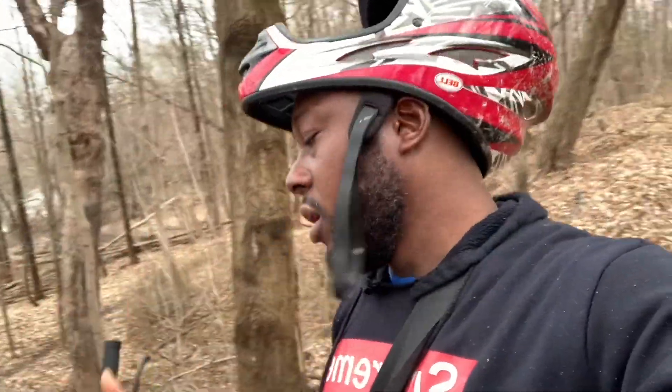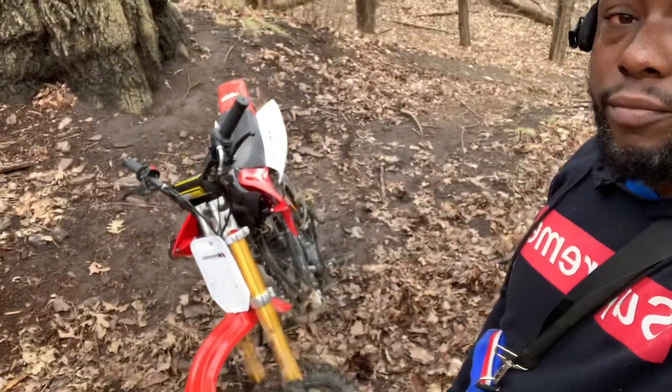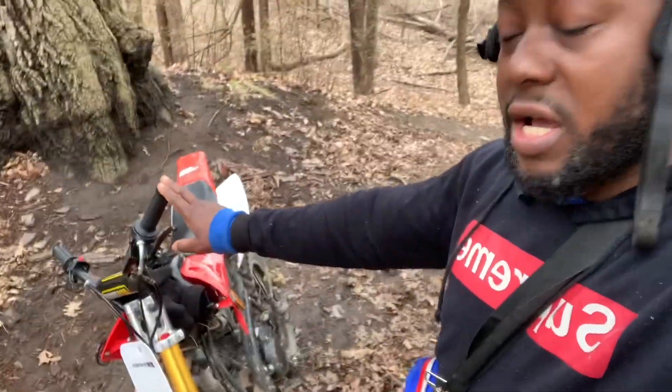The last time I was down here at the Humber, something went wrong - the chain got sucked in and I didn't bring any tools. My body was telling me I should bring some tools, and I was like, 'Nothing's gonna happen, the bike is new.' That's why I had to put those steel plates on the back.